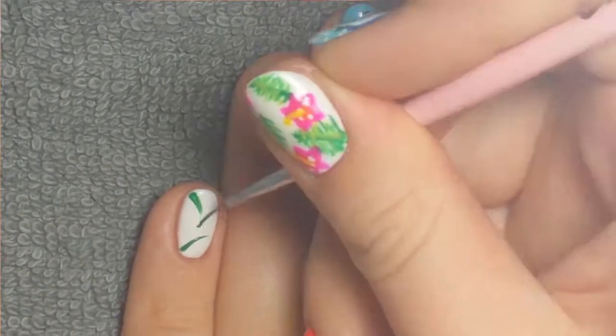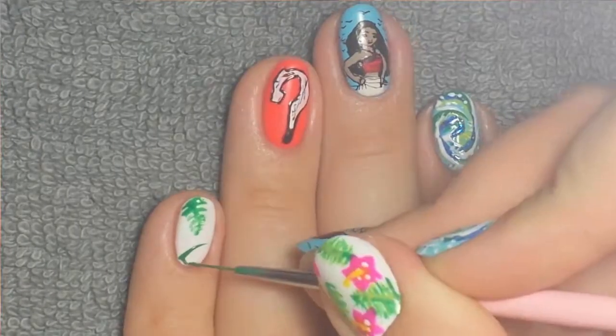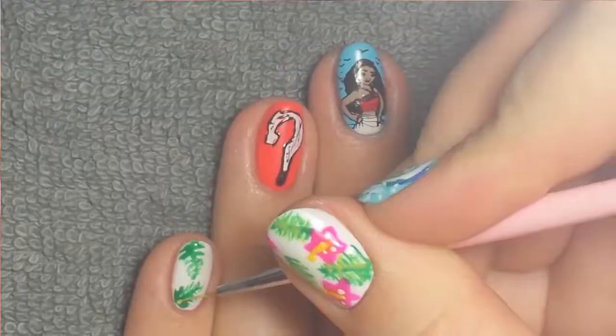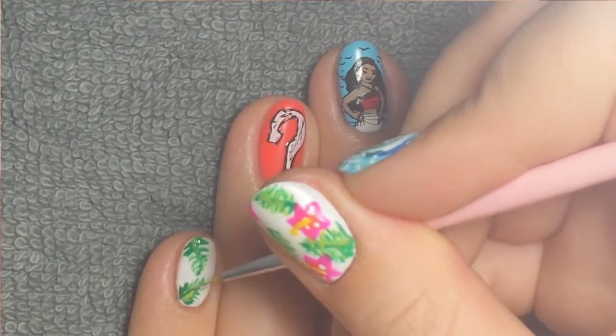Then I'm doing the hibiscus nail, so I started off with some little palm leaves with the dark green. I flash cured that before taking the light green just to kind of outline it a little bit and add a little bit more detail and variation.